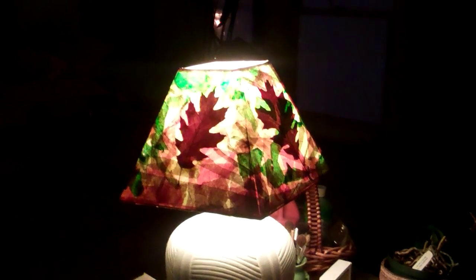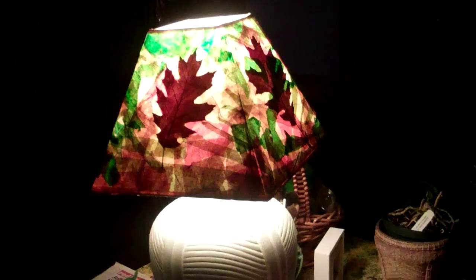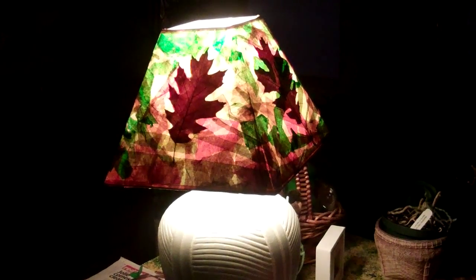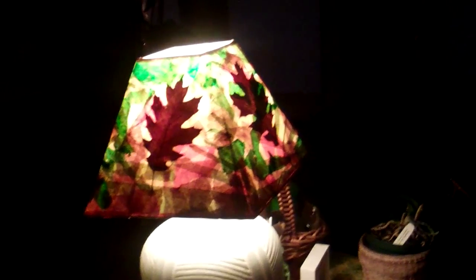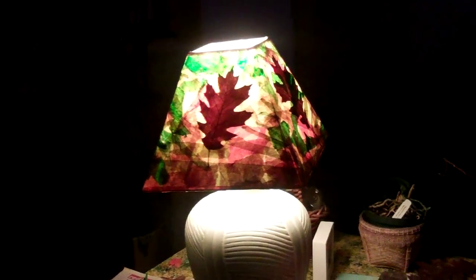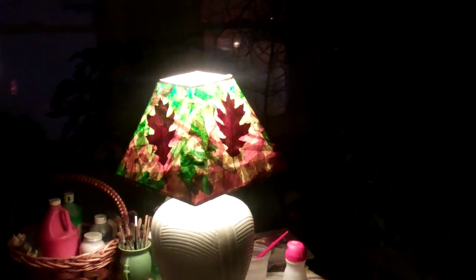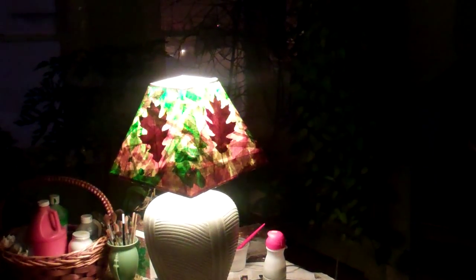Very easy. You need tissue paper, watered-down Elmer's glue, maybe some leaves you pressed in a book that you like, and an old lampshade that's plain. If you brush on the glue and then apply the tissue paper — keep brushing, apply, brushing, apply — use your imagination and your instinct and your intuition, you should have a very nice-looking lampshade.